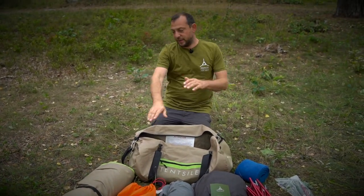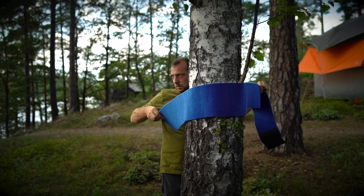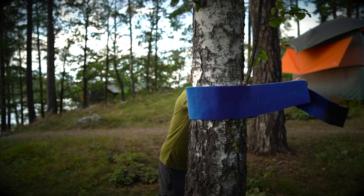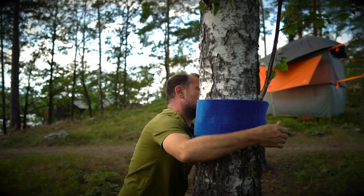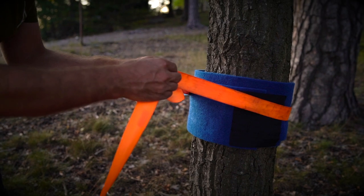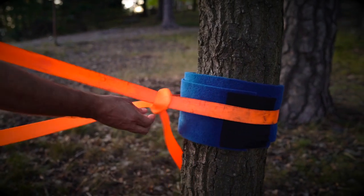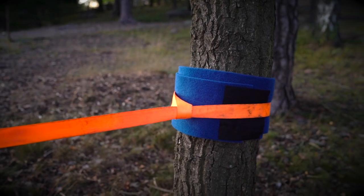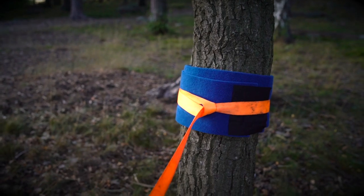First thing we've got to do is lay the floor out so the corners are pointing towards the three anchoring trees that we're going to use. Take a tree wrap first and put it around the tree at the height that you want. Then take your strap, go to the end with the loop, put the tail through the loop, pulling it through and pointing it towards the tent. Do the same to the other two trees.